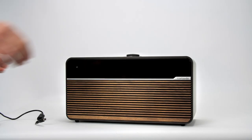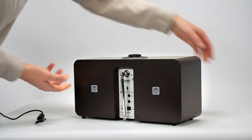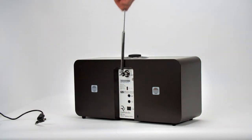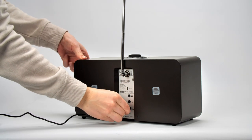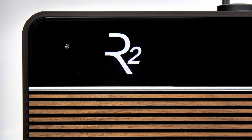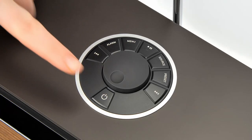To start setup, fully extend the telescopic aerial and then plug your R2 into the mains power using the supplied AC power adapter. The R2 logo will appear and when the R2 has finished initializing, the time and date will show zeros. Now press the power button to begin setup.